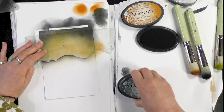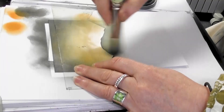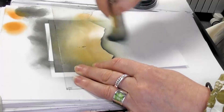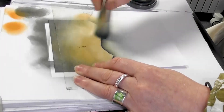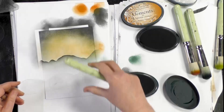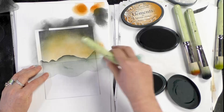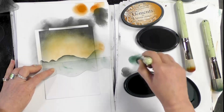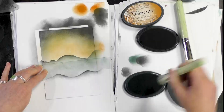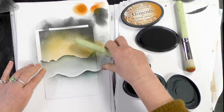And then I've got Bermuda — just bring in a little bit of colour, like so. I'm going to pop another hill mask down and do the same thing again. Start with the graphite and then the Bermuda.